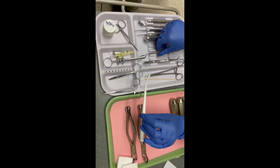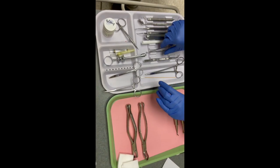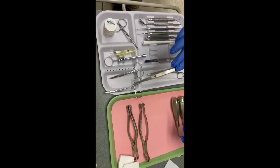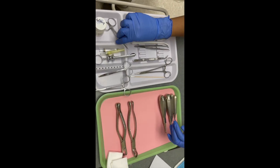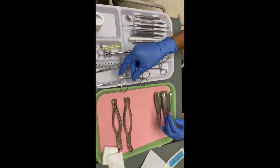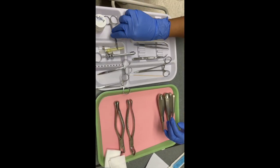Then you have your high suction HVE. You have your cotton forceps for indirect retrieval. And you have your scissors just to cut anything like tissue or anything that needs to be cut during the procedure.